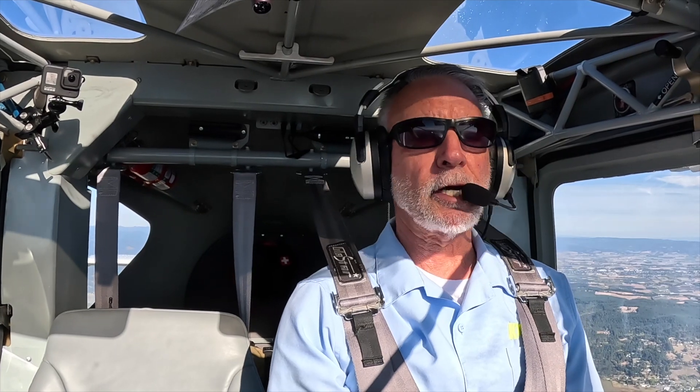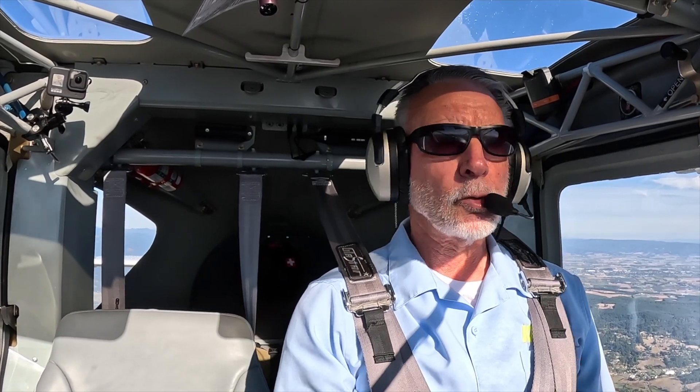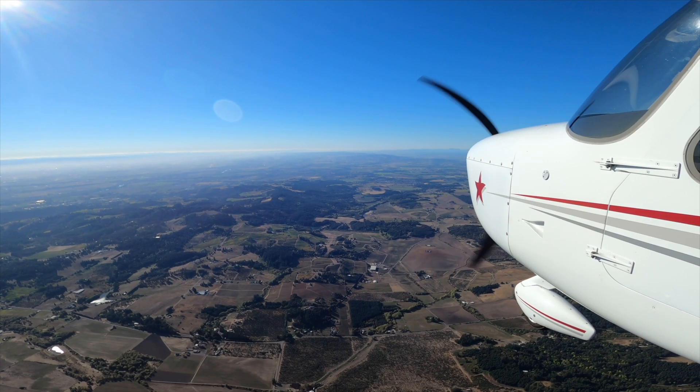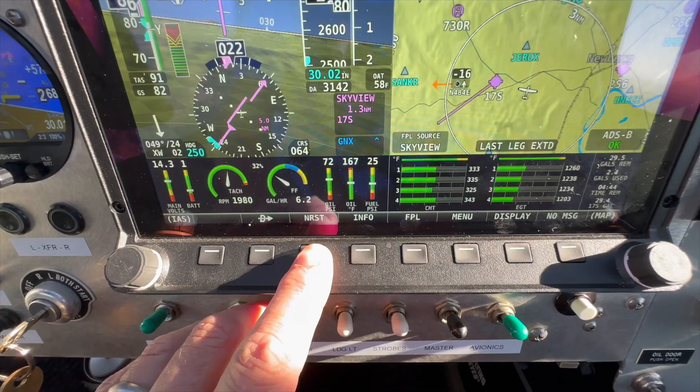I thought it'd be interesting to take you through a demo of how this actually works in flight. We're at my GlassStar — we have a two-screen Dynon HDX system — and we're flying here in the Willamette Valley on a beautiful fall day. We're up in flight at about 4,000 feet, and we're going to simulate an engine failure. So we're going to throttle back — we're now at idle power. To invoke this, I'm going to press and hold the nearest key.